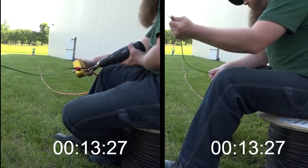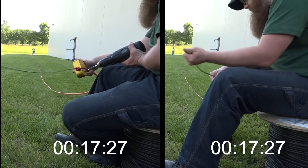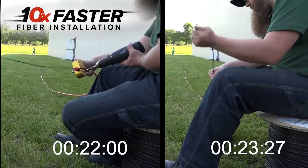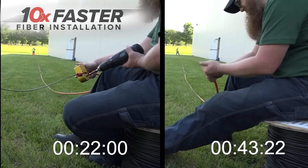The engineer on the left is using the Fiber Driver for installation, whereas the engineer on the right is installing fiber using the traditional hand-over-hand method. The results were 10 times faster than traditional methods, showcasing unparalleled efficiency and zero fatigue.